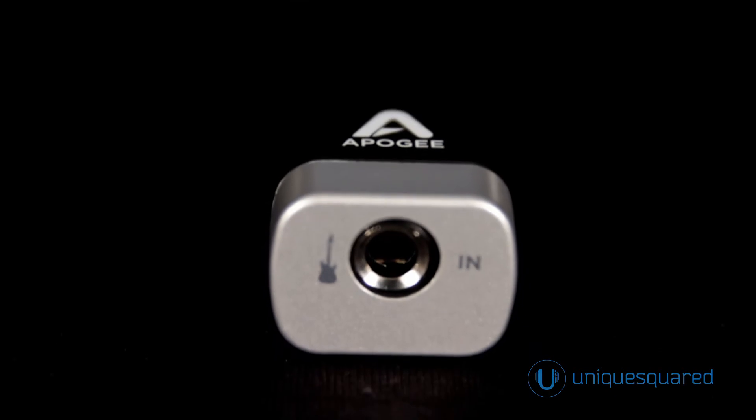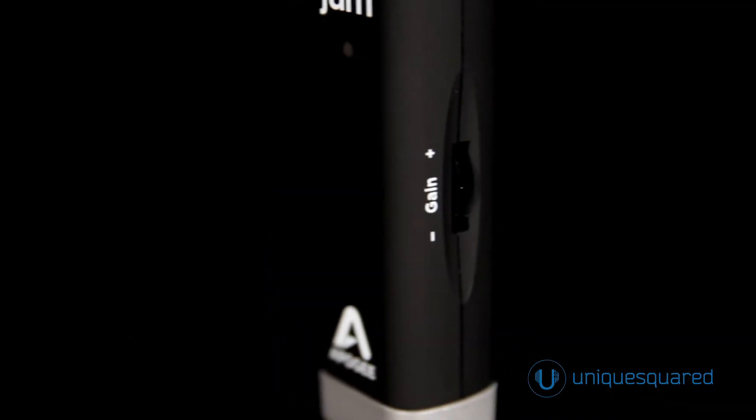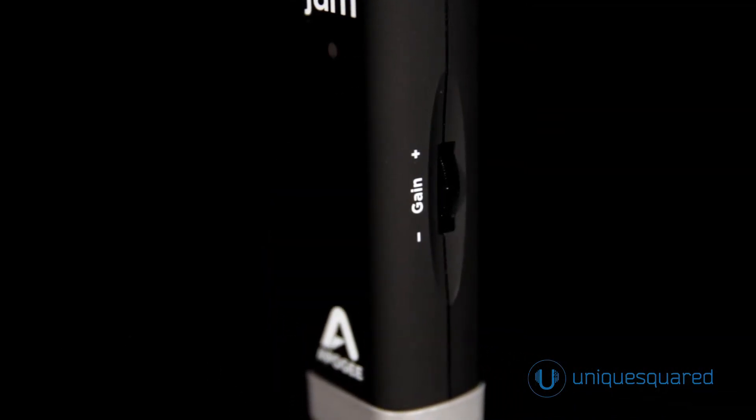In addition, Jam features Apogee's soft-limit technology, which not only helps capture an optimal input level, but also simulates some of the natural compression and feeling of playing through a real-tube guitar amplifier.